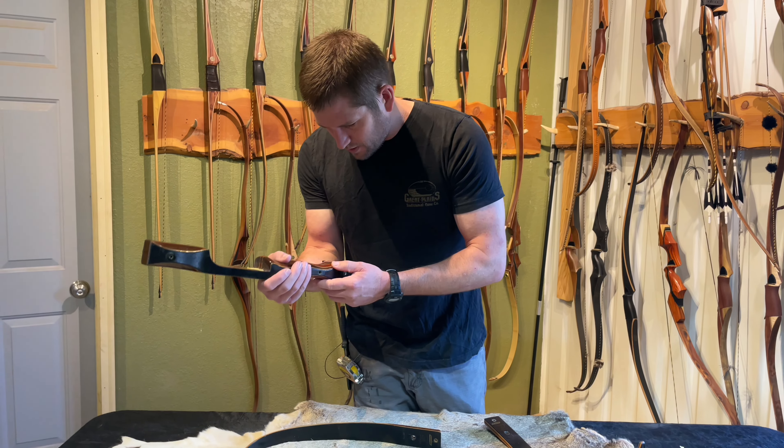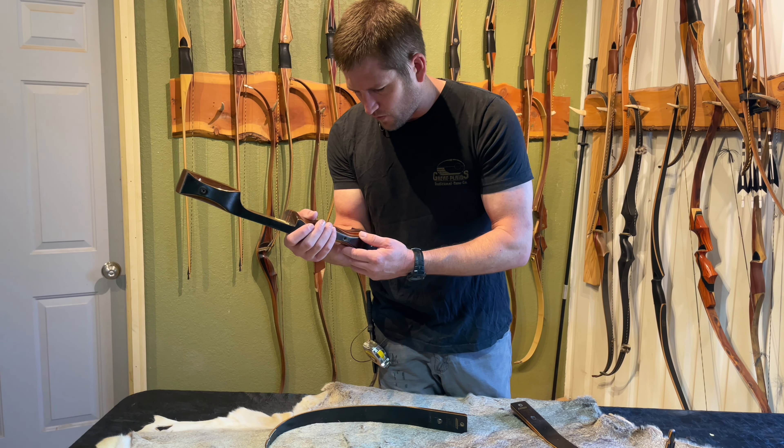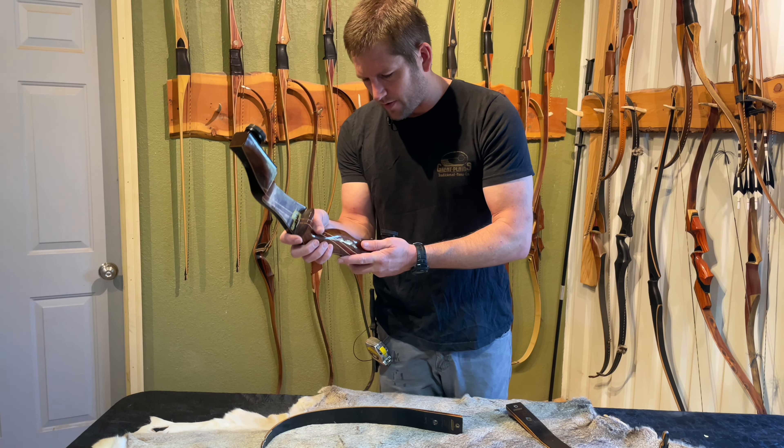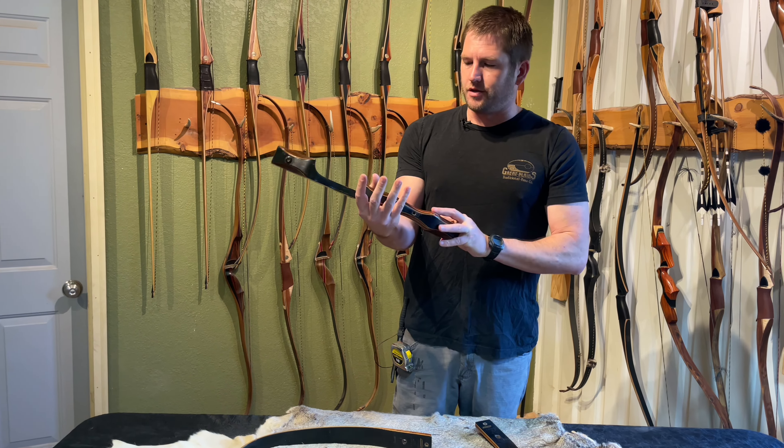It says on the riser, it's got the serial number 4B123-1, 54-inch AMO, Browning Backpacker 1. I don't think — well, I know for a fact I've never had one of these in my hands.